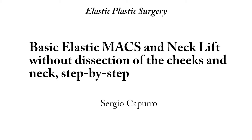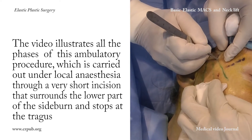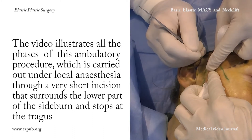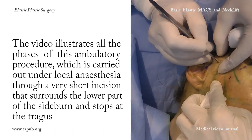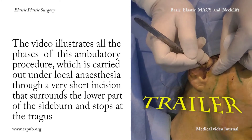Basic Elastic Max and Neck Lift without dissection of the cheeks and neck, step by step. The video illustrates all the phases of this ambulatory procedure, which is carried out under local anesthesia through a very short incision that surrounds the lower part of the sideburn and stops at the tragus.